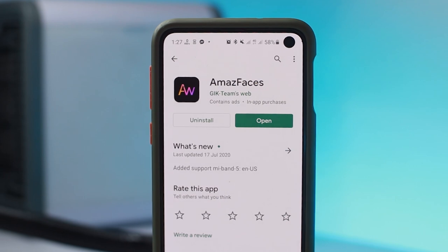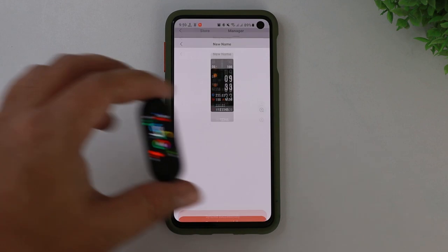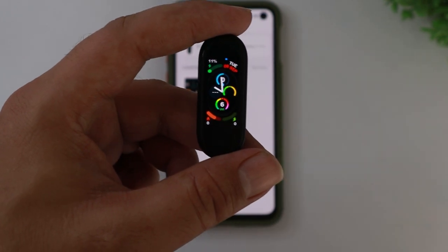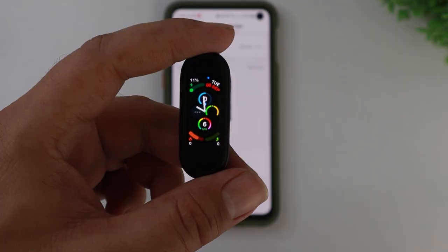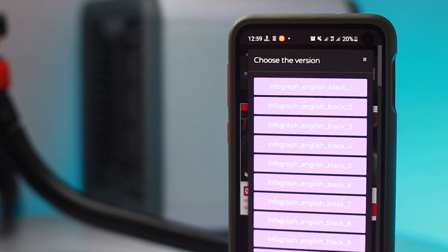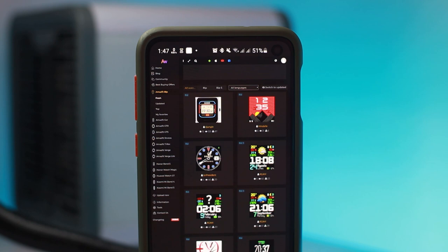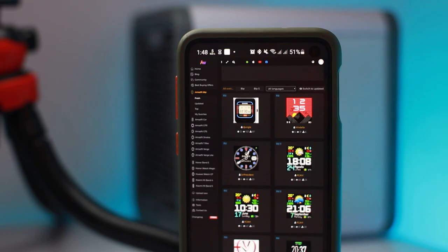By the way, mhfitwatches.com also has an app for themselves which somehow doesn't work for Mi Band 5 yet. But as soon as the app starts working for the Mi Band 5, I'll probably be the first one to let you know — so if you could turn on the notification bell, that would really make my day. mhfitwatches.com will probably be the best source of custom watch faces, but it's a little bit of work. So if you are looking for some easier alternatives, I have them covered.